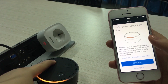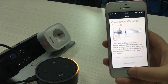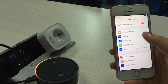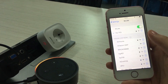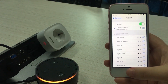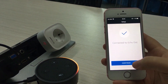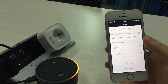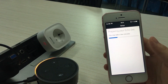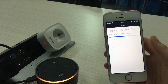You then long press the button until the ring on the Alexa turns orange. At this point you need to go to your Wi-Fi settings to connect your Amazon Alexa to Wi-Fi, and then return to the Alexa app after connecting. Then you select the Wi-Fi in the app, which will require your Wi-Fi password, and you may need to wait a while.